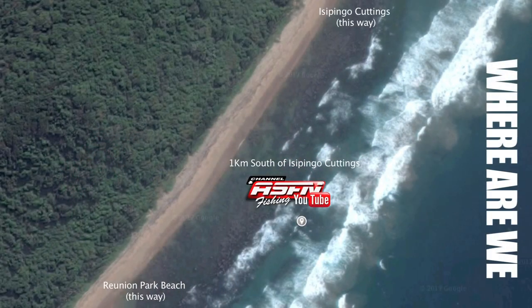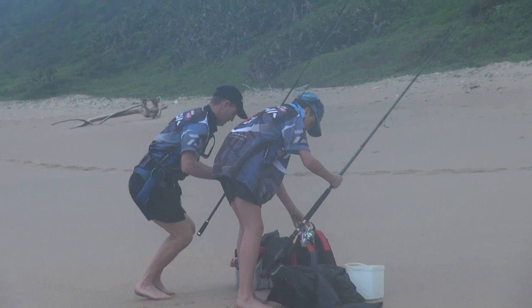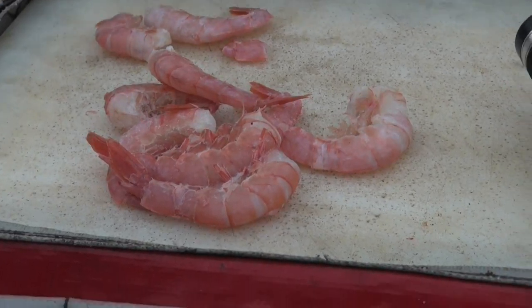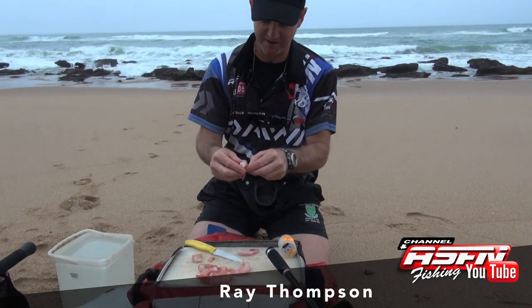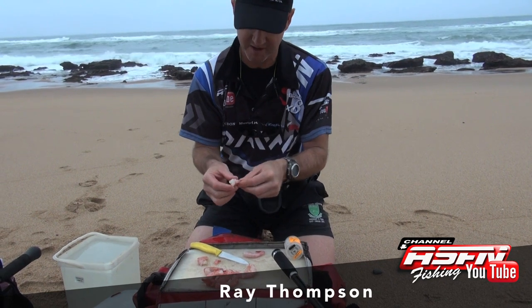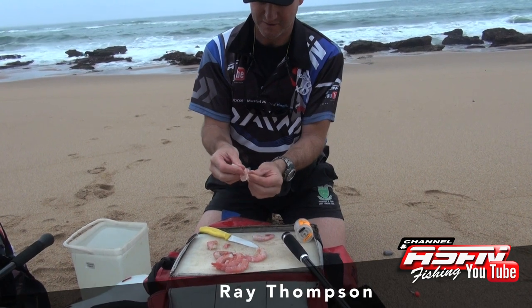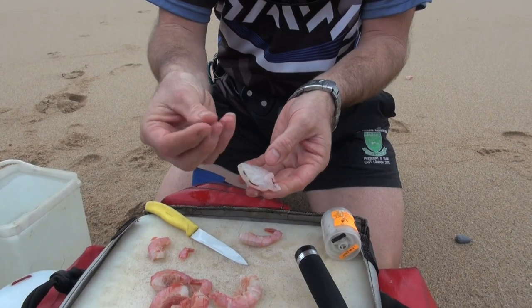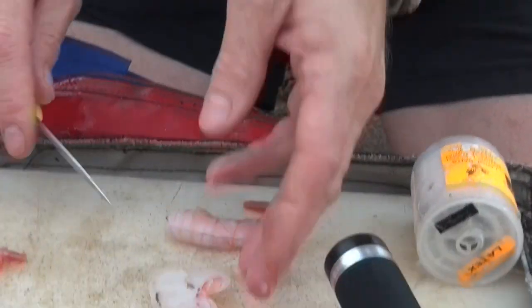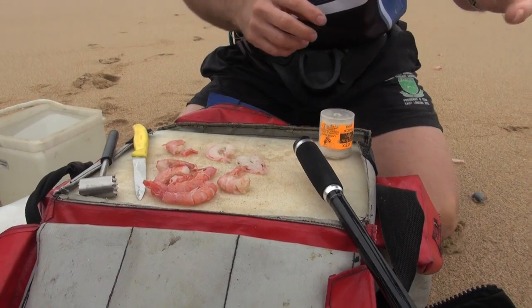The pink prawns from Kingfisher are absolutely unbelievable. The way you can tell a good quality prawn is when you peel it off and it's white — absolutely white — and you can feel the oil. That oil in here is unbelievable, and I think that's why the bronzebream are actually preferring the pink prawn at the moment over the red prawn.